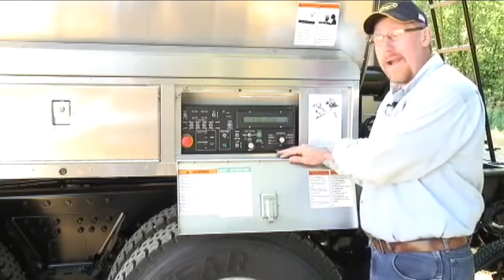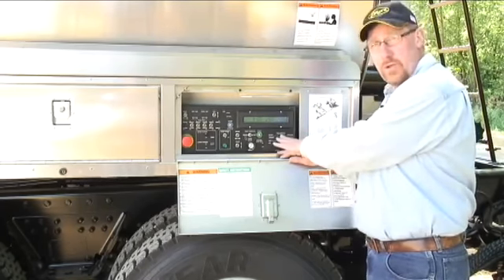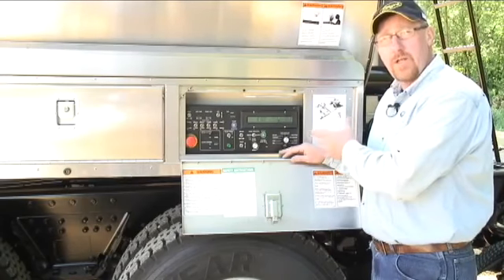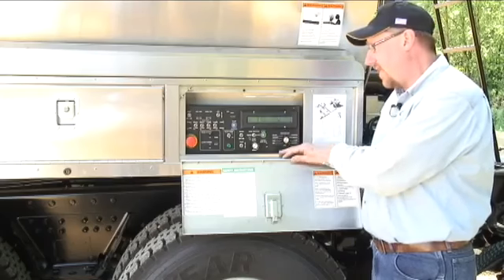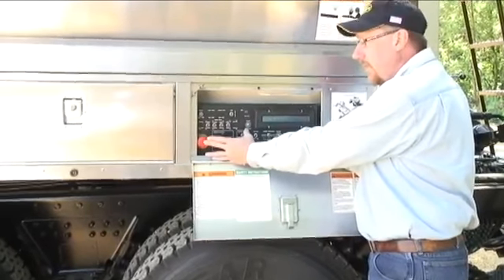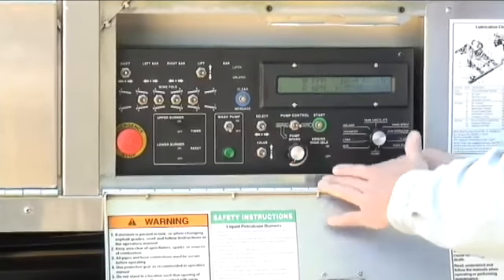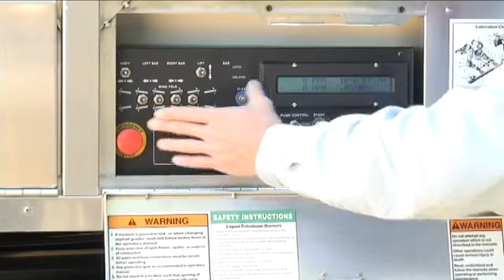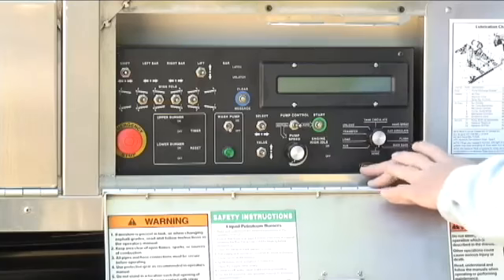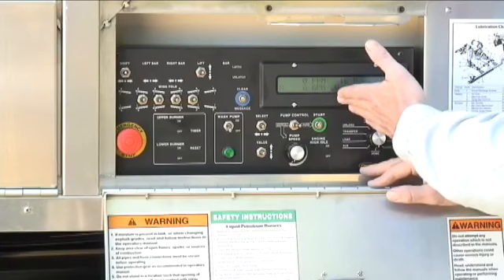Located at the rear of the unit is our main control box. There is also a control box in the cab. The main functions of this truck are controlled from the rear because that's where the operator normally is. We first have a master or emergency shutoff switch — this is the power switch. There is also a master power switch in the cab box, and both have to be on before anything will work. If something were to happen at the back end, you can push that switch in and all functions of the distributor will stop. To release it, simply turn it clockwise and it will pop back out, regaining power and rebooting the computer.